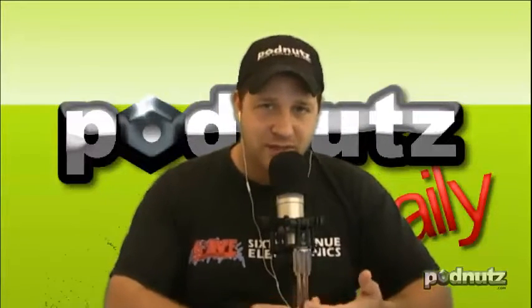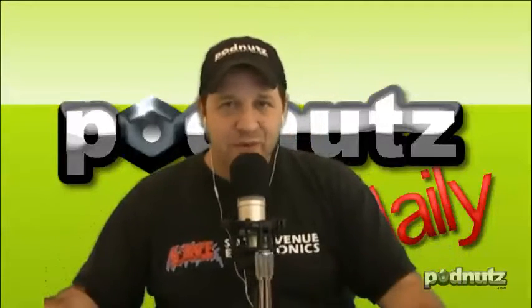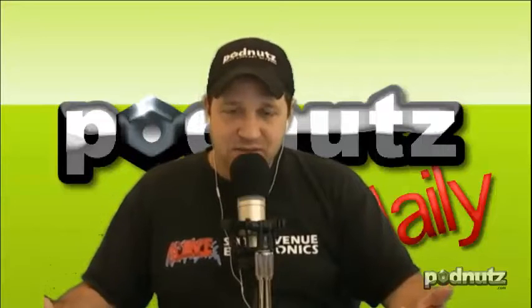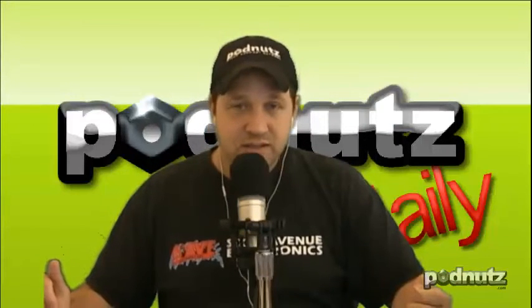Welcome to PodNuts Daily, episode number 298. This is the show where we teach you guys computer repair tips, tricks, techniques, and secrets. It doesn't come from me — we get real computer techs on the show. We have contributors, and I'm very thankful for that. If you're interested in computer repair, whether you want to get into the business or just want some tips, we've got you covered. We'll do some voicemails and emails at the end. Let's get started.